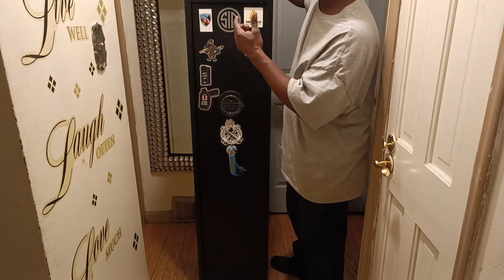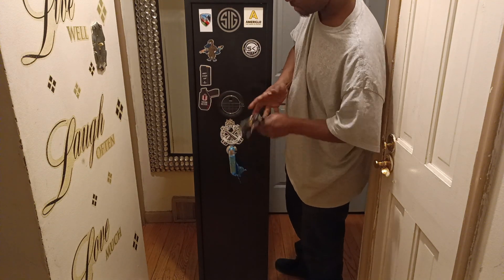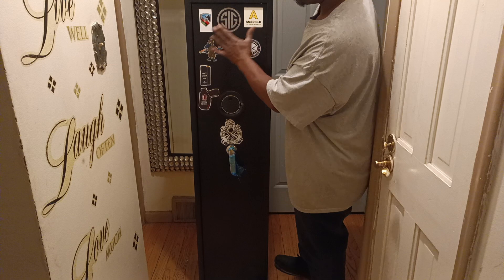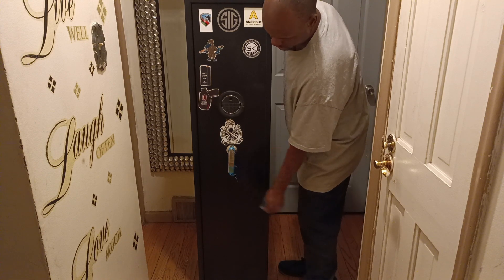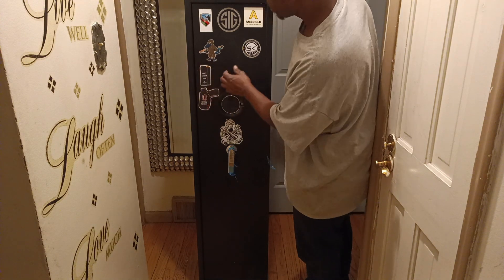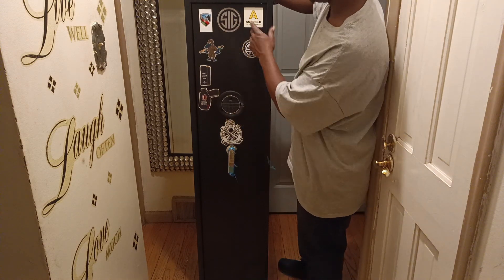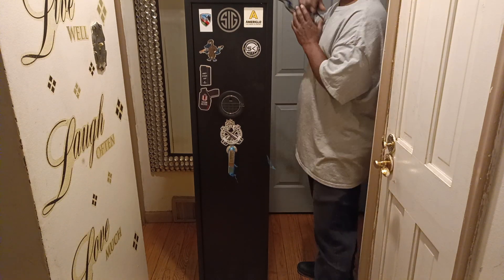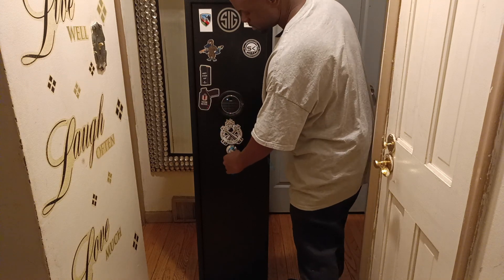Once again, it has the bolts so you can bolt it down. It has the finger key, the key lock, and the number key lock. As you can see, I already have some of my favorite brand stickers mounted on it — Springfield, Freedom Holsters, Checkmate Platypus, N-A-A-G Black Owned, Sig, Ameriglo, SK Guns. It's a nice little safe from Amazon — $300. You don't got to break the bank to get you a safe.